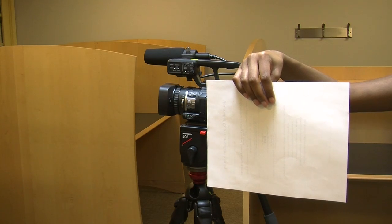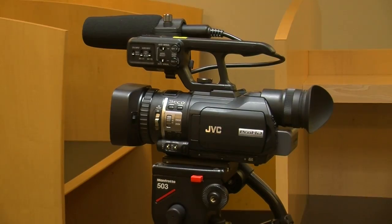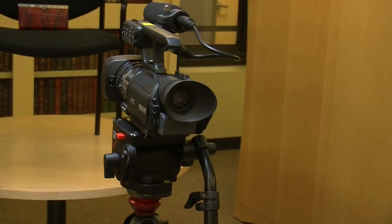Materials needed: one white sheet of paper or a white card, and one HM100 video camera. Now you are ready to white balance.